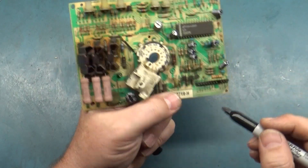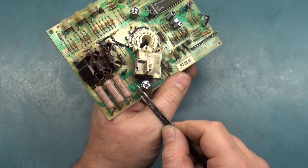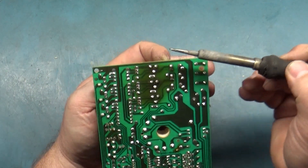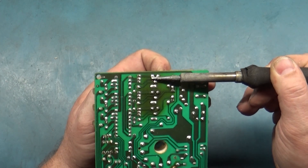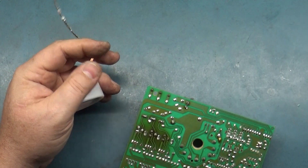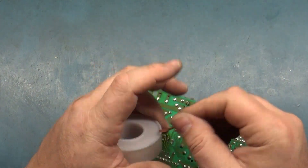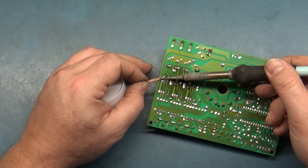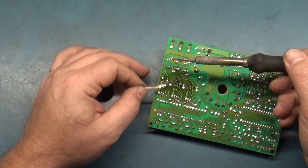Let's do some repair on these transistors that are always bad. I think a couple of them actually had open traces if I recall from earlier. You know what — let's not half-ass this. Let's just use the braid here. A lot of times you can just go back and forth and heat the pads and they'll pull right out, but I don't really want to cause any more damage, so we'll just grab the braid and get these out.